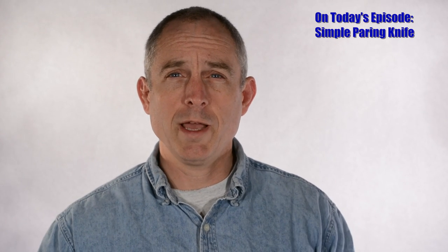You already watched the paring knife video? Well, don't worry, we got something different today. I'll actually be doing several different videos featuring paring knives. Paring knives can be fun because they don't take tons of metal and they're a little more forgiving in terms of grinding technique than larger knives like chef's knives, which are actually pretty complicated or pretty demanding to grind.